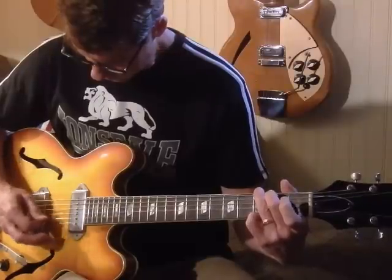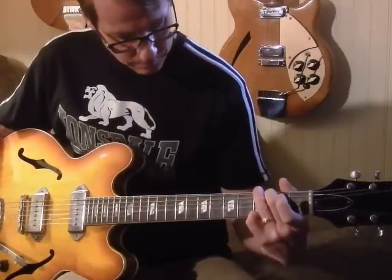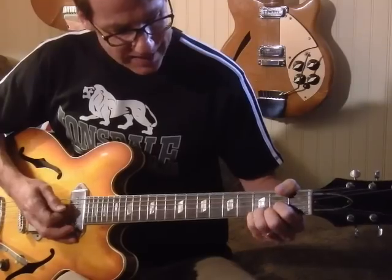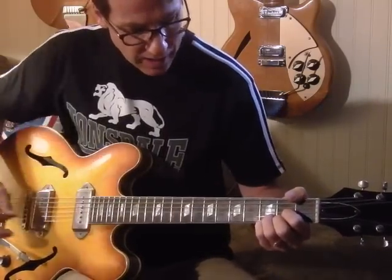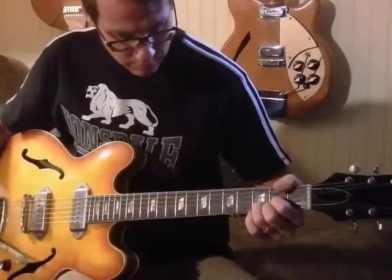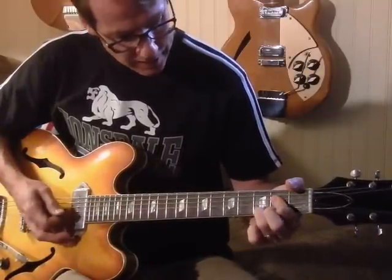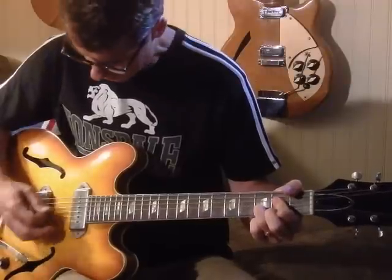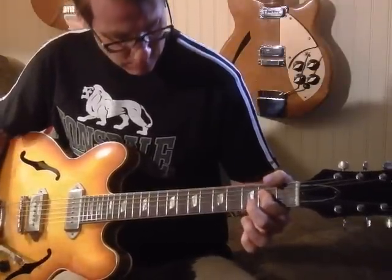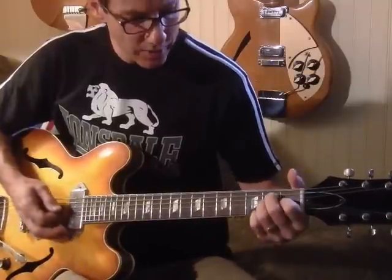Then he drops into a G shape, and then we're at a D with the addition of the pinky at the high E third fret, with a pull-off. Into an A — same sort of thing — at the B string, third fret with a pull-off.